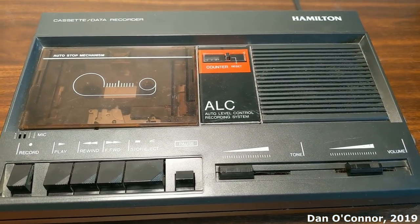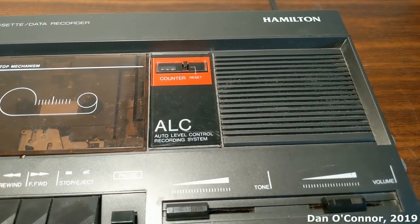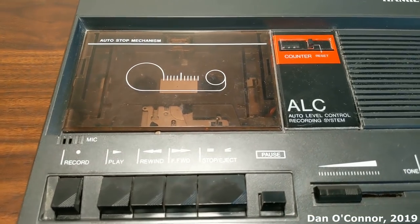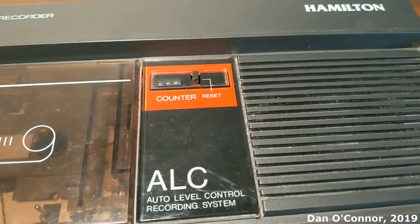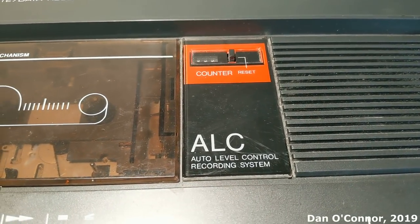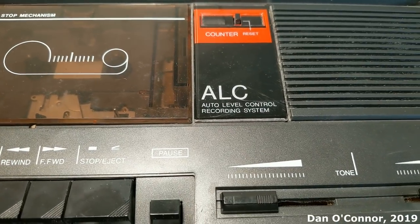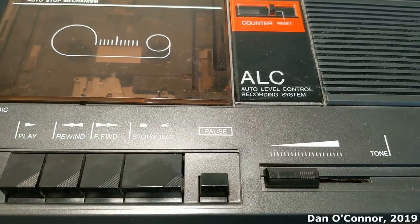Here's a classroom cassette recorder from 1994 from the Hamilton Corporation. We have our cassette compartment. This is automatic level control, tape counter and counter reset. I see in the little manual that there was another version of this that had a recording meter on it, which you could use about where that ALC symbol is.